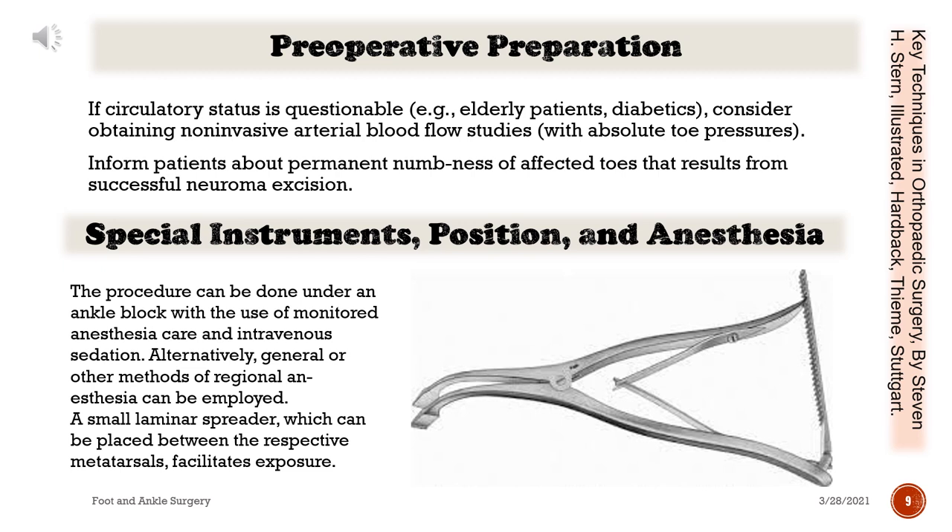Preoperative preparation: If circulatory status is questionable — for example, in elderly patients — consider obtaining non-invasive arterial blood flow studies with absolute toe pressures. Inform patients about permanent numbness of the affected toes that results from successful neuroma excision.